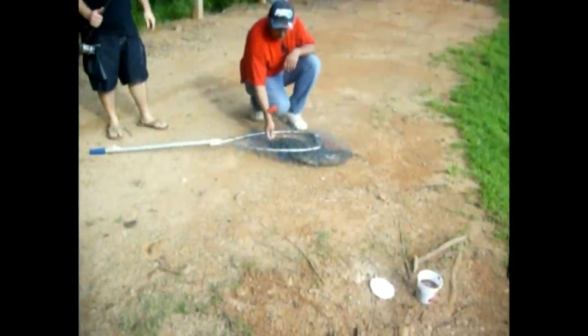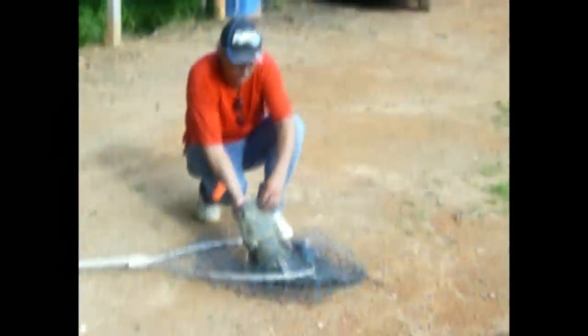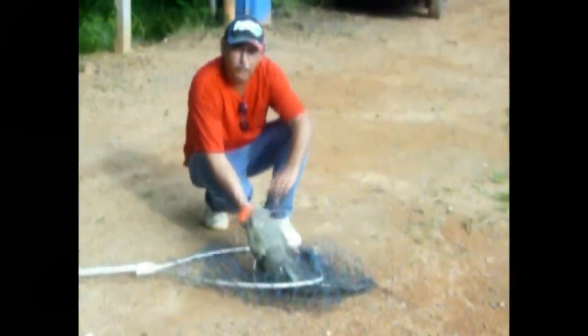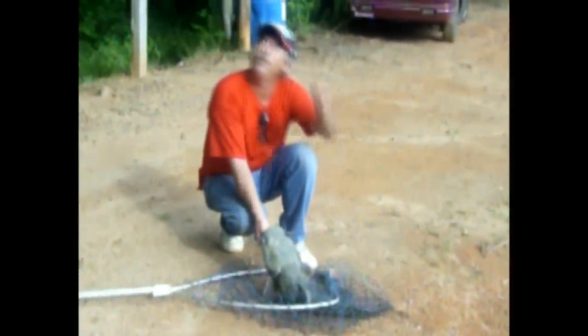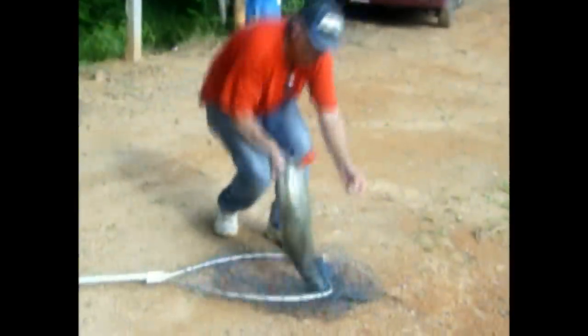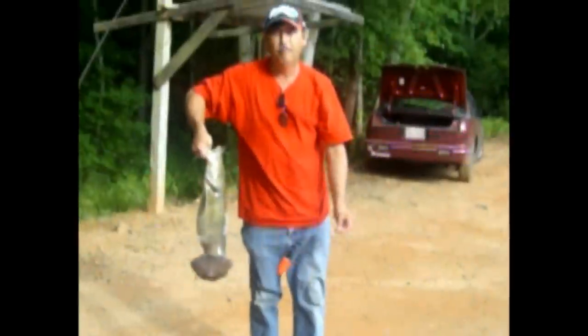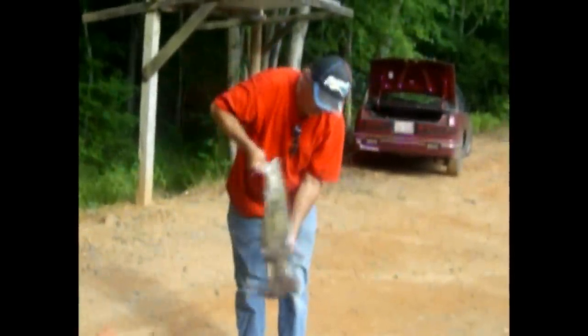This is what they call a flathead or a shovel head. They get up well over 100 pounds. But this fish hit — a lot of people think that catfish will just hit on the bottom. No. This catfish hit four feet deep on chicken liver. Four feet deep. Is anybody else at the lake catching anything today? No, this is our first one today.